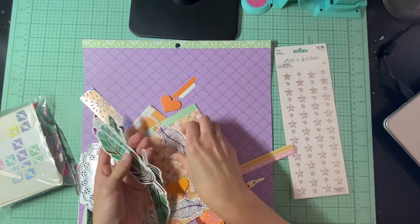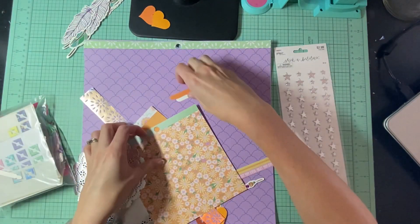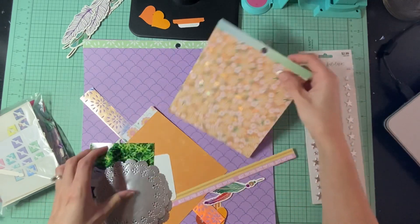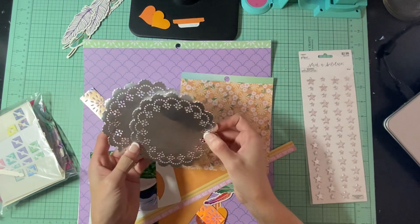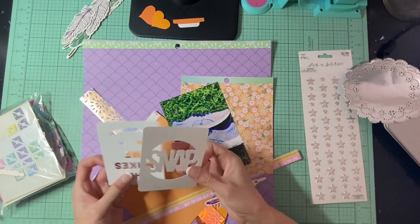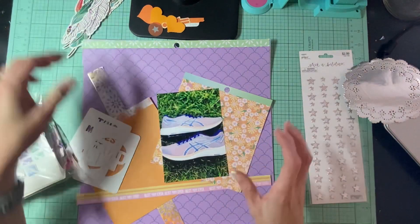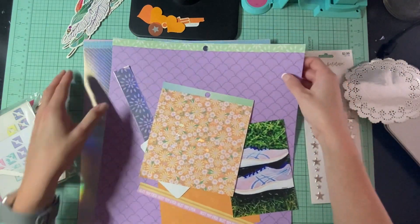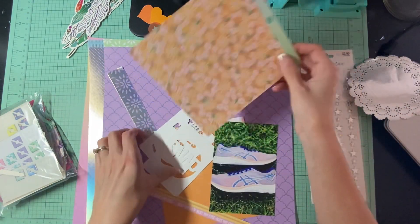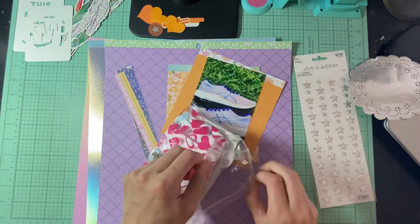I have a whole bunch of these feathers I can use, some hearts that I made, a little note, some puffy stars, some of these metal doilies. I have my picture which is of my new running shoes and then I have like some cards and just kind of some random bits and bobs. I have paper from the Michael's explosion box so this is probably gonna be my background.